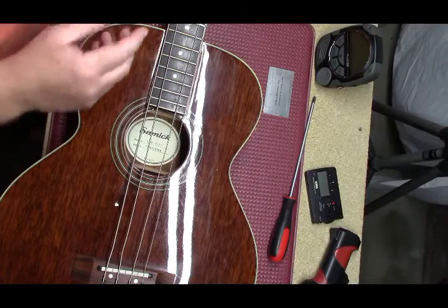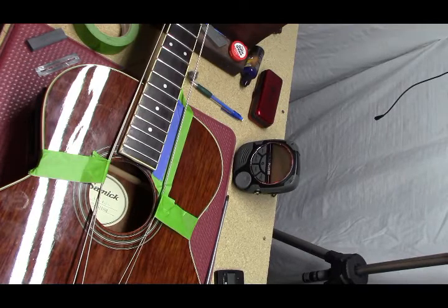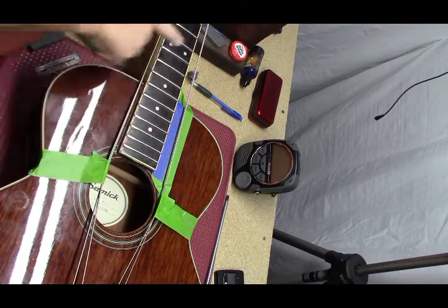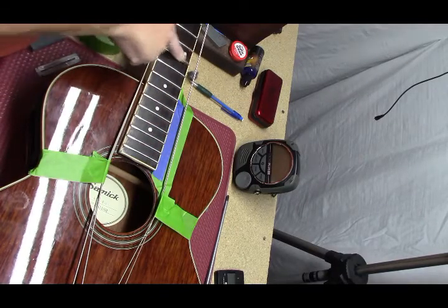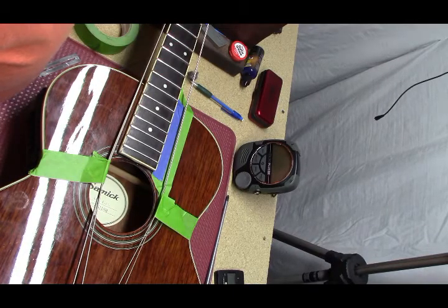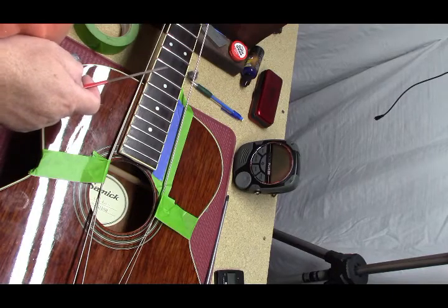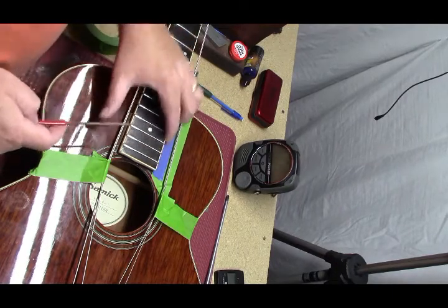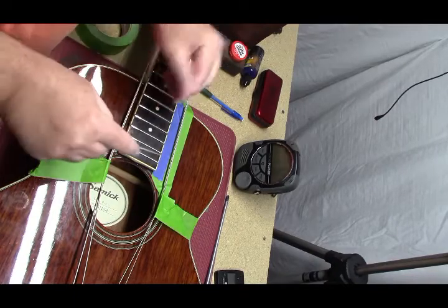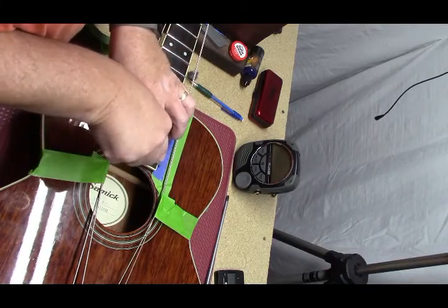First thing we need to do is clean up the fingerboard. We have cleaned up the frets and I took a little off the 12th fret that was giving us some buzzing. Next thing is there are some fret sprout issues going on here, so I taped up the body. I'm going to fix some of these sharp fret ends.